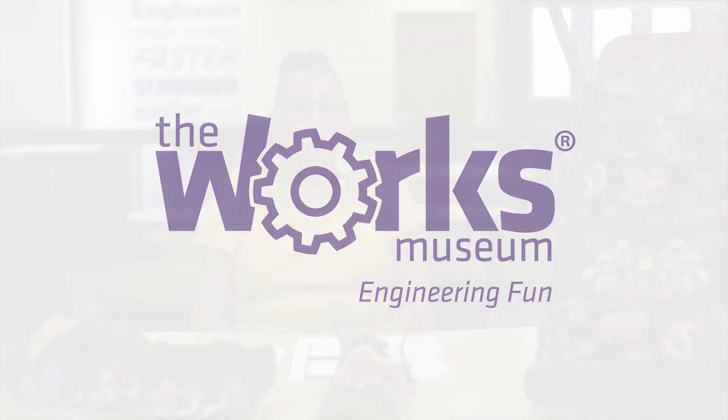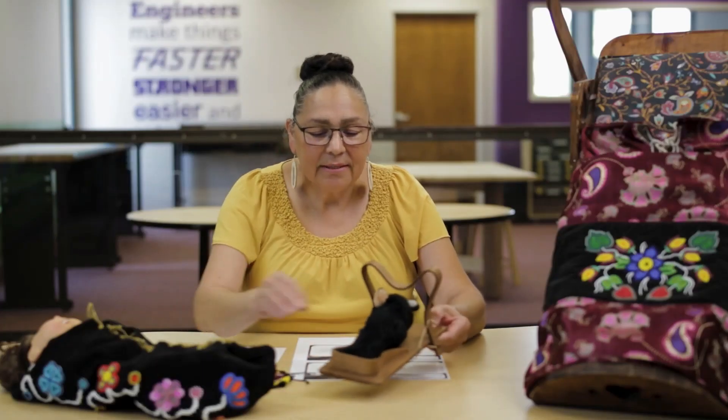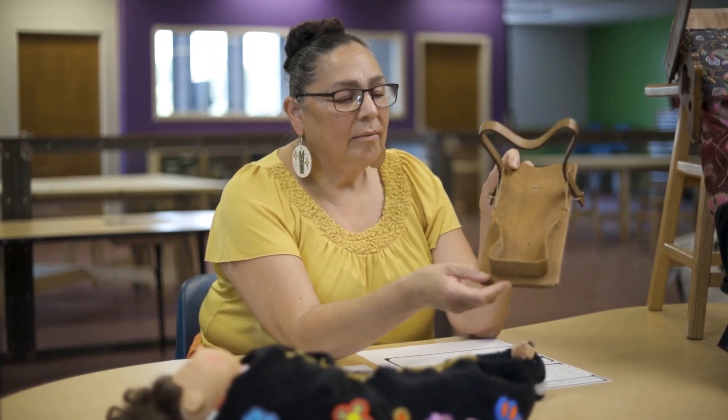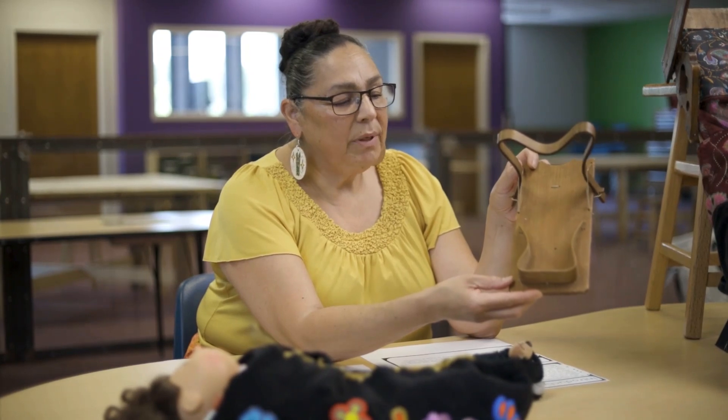Our people, before colonization, were seafaring people. The Ojibwe nation extended all the way from the east to as far west as North Dakota, into Manitoba, the province of Ontario, Michigan, Wisconsin, and Minnesota. In our language, this little item is called a Makwa — it is a beautiful technology our Anishinaabe people use.